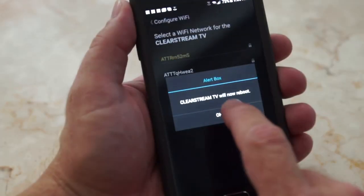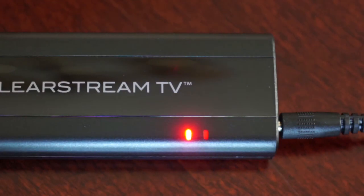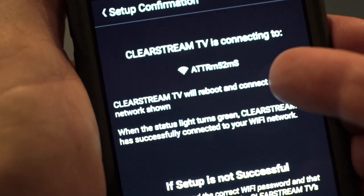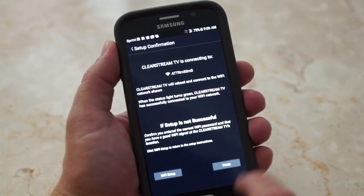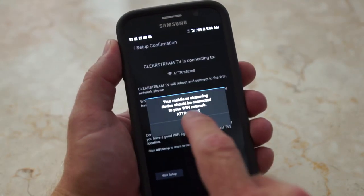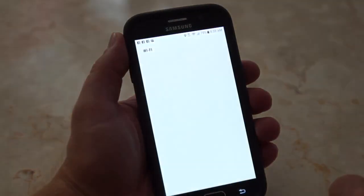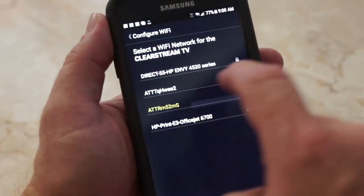Clearstream TV will reboot. And when the red and blue status lights turn green, and you can see that Clearstream TV is connected to your home Wi-Fi network, you have successfully completed the setup. You may then press the Finish button. If your light has not turned green after 10 minutes, you will need to repeat the Wi-Fi setup steps, ensuring that you entered your correct Wi-Fi password.